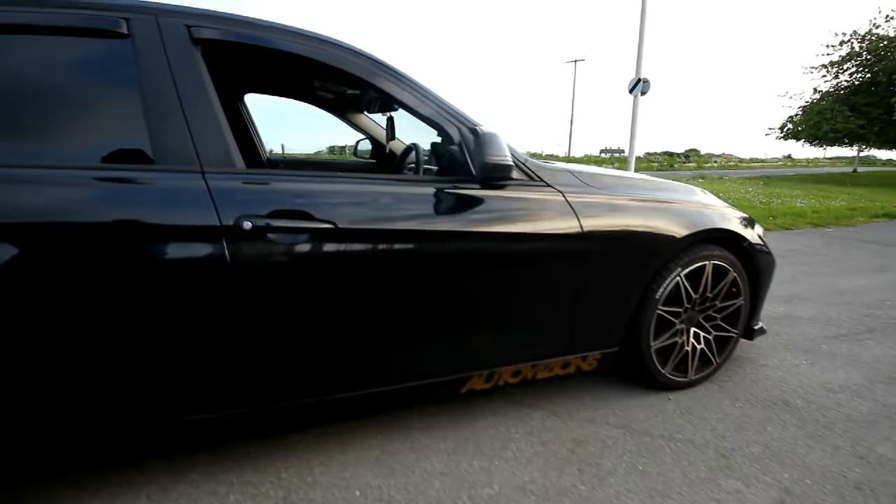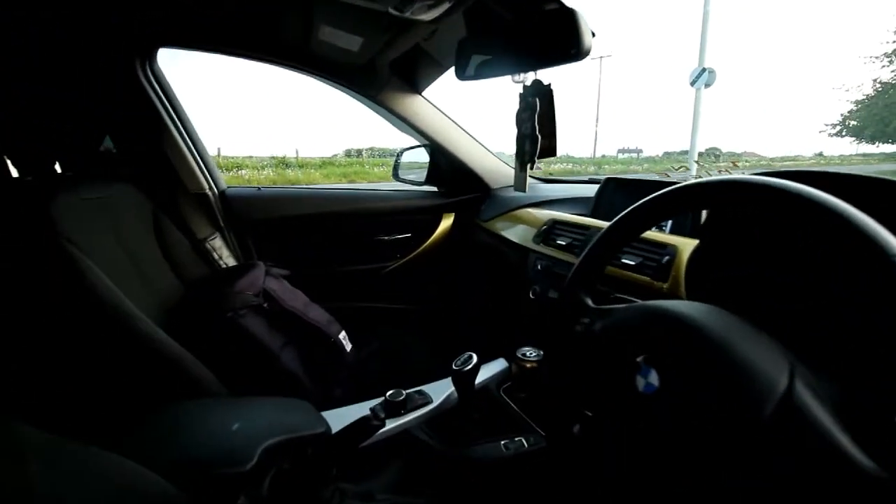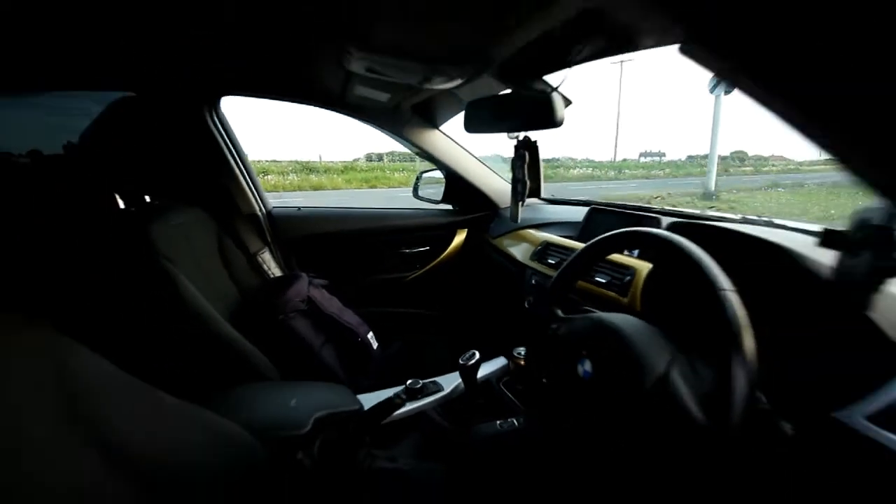Halfway through wrapping some of the interior silver bits in gold. Obviously you've seen the creases where I've messed up.